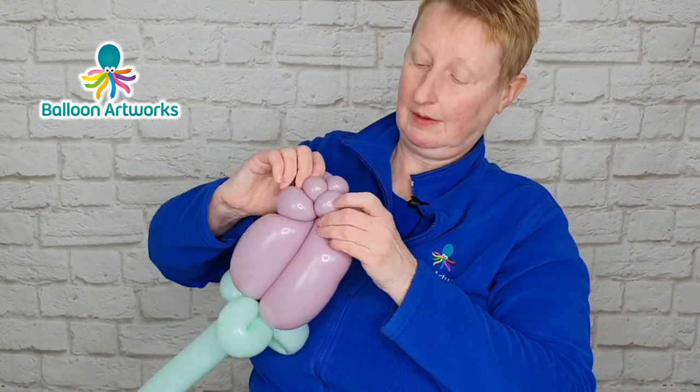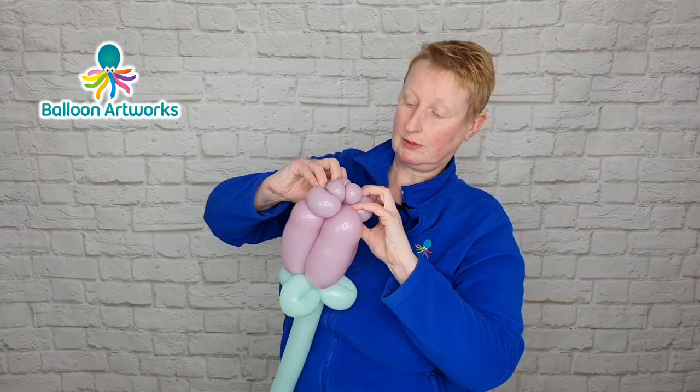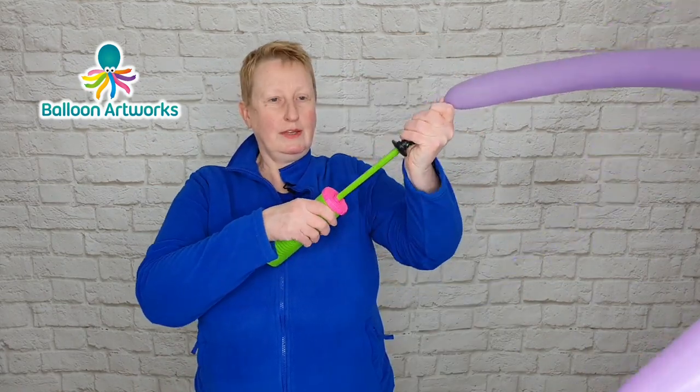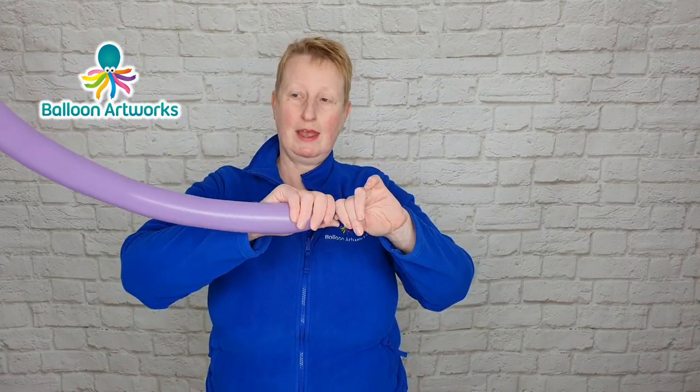Take these two bubbles on this side, pull them up and round, then carry on pulling the other bubble through while crossing these two bubbles over. Arrange the petals at the top and there you've got your flower. Inflate to a tip of two to three fingers and let some of the air out.